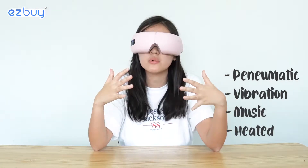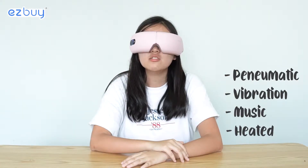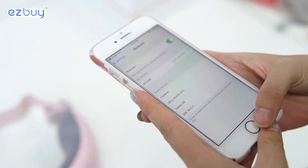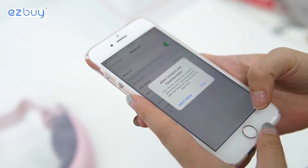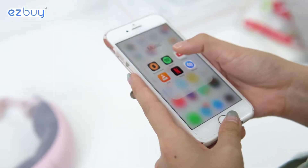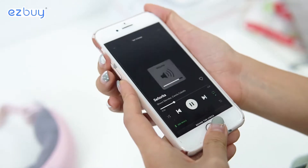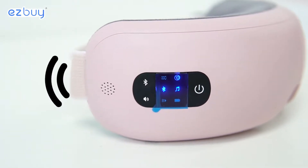As you heard when I was trying the eye massager, there was background music like birds chirping — that's the default version. But this eye massager also has a Bluetooth function where you can choose music from Spotify or whatever and connect to it. This is unlike the Oseem New Galaxy, which only has built-in music choices.